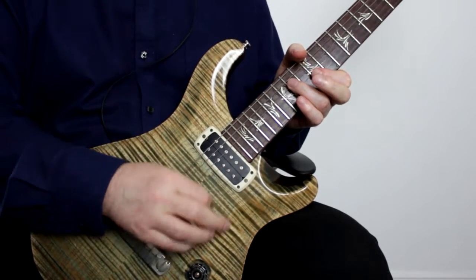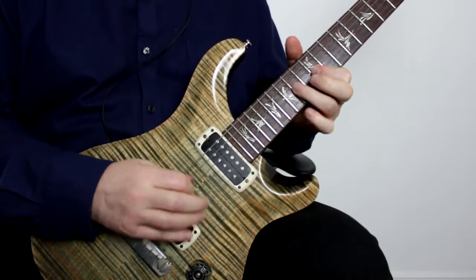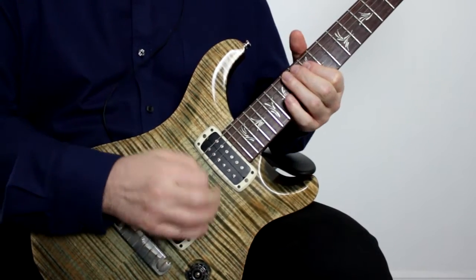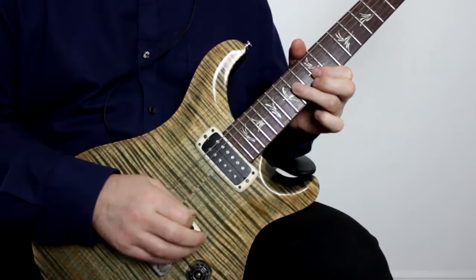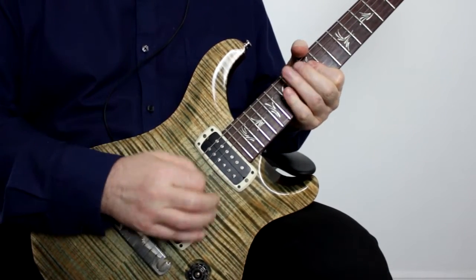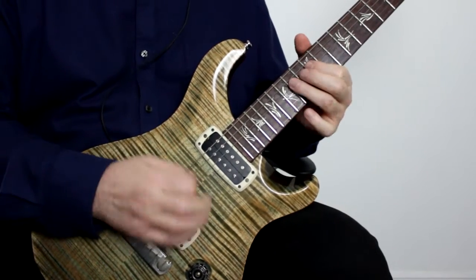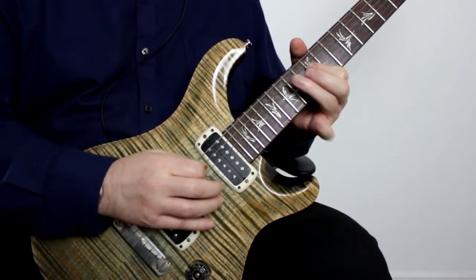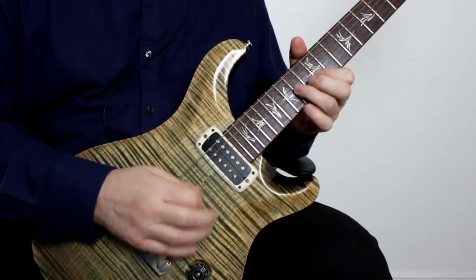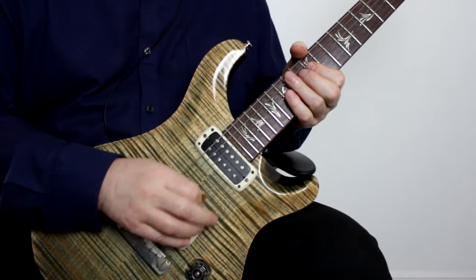Let's see if we can add some lead lines, and go back to the strumming again. It doesn't matter what you're playing, because it's all about working the right hand, just trying to find that feel. And if you make a mistake, it doesn't really matter — just pick it up again.